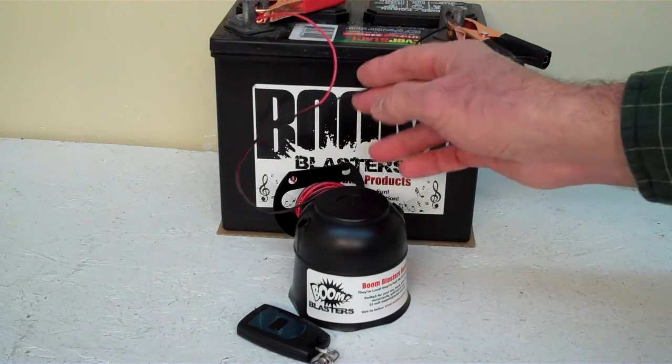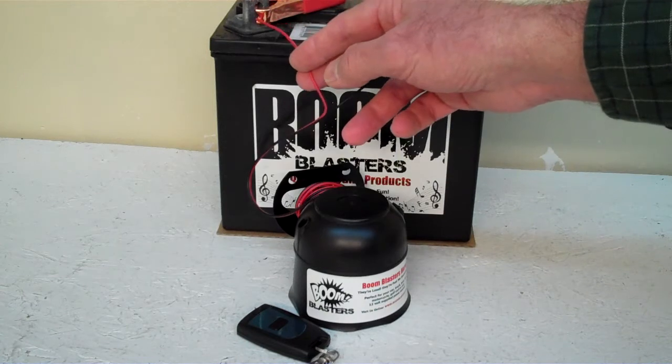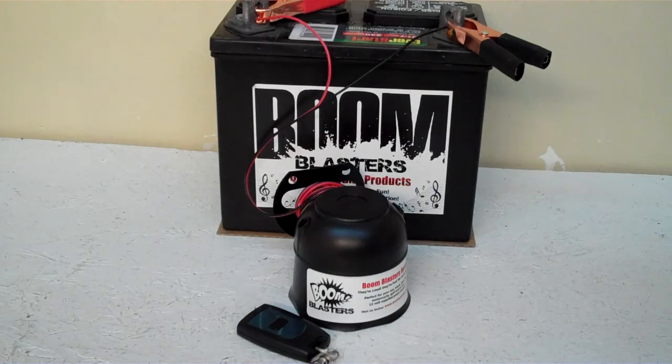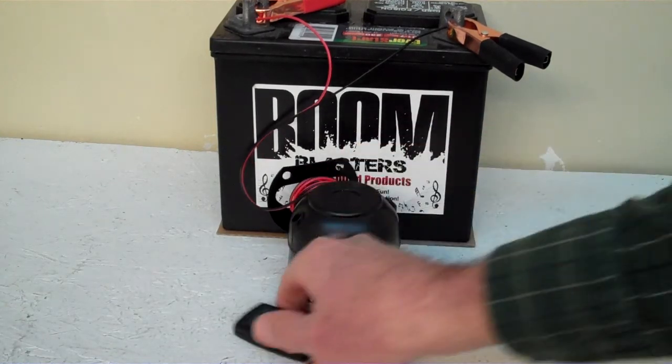Pretty easy to install, guys. Black wire goes to a ground — could be your battery or wherever you have a ground source. Red wire goes to a 12 volt power source — could be your battery, fuse, or wherever you have a 12 volt power source. So this is our Mallard Duck Hale Call Wireless Car Horn.